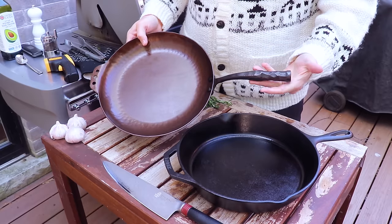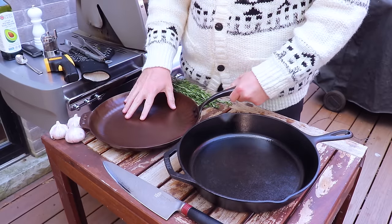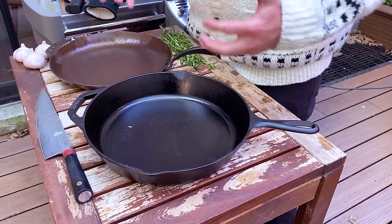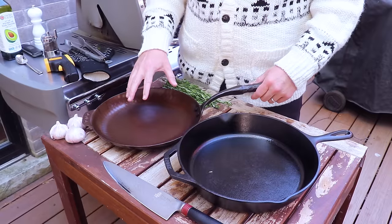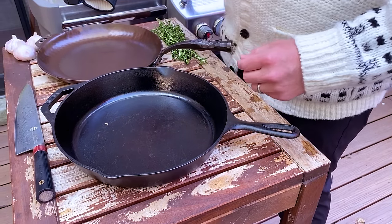The other thing with carbon steel is it's supposed to heat up more evenly than cast iron itself, so we'll see if that results in a more evenly done steak. More importantly, I'm just really interested in whether we can get the same kind of crust on a carbon steel pan as we do with traditional cast iron. So let's jump into this.